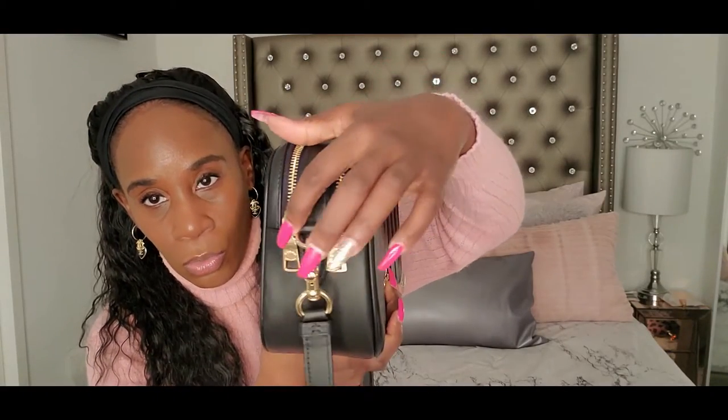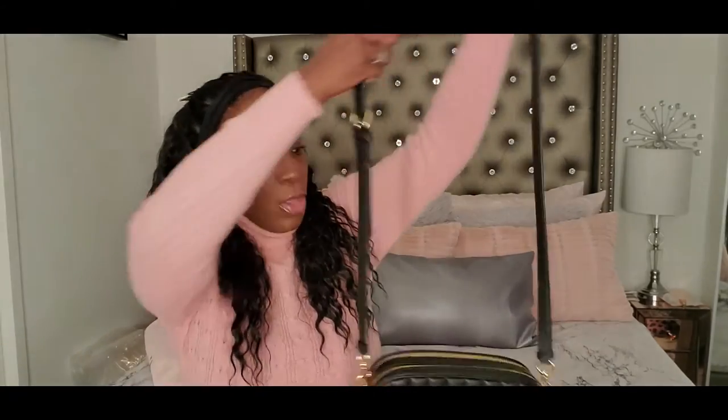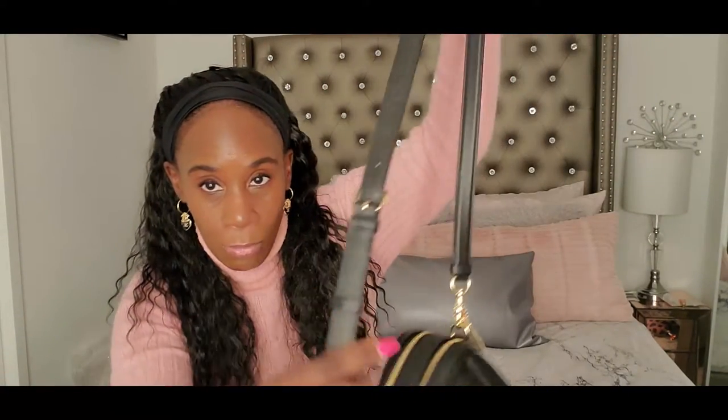The zippers are gold. As you can see, with the Coach logo — you can take this off. I do have a gold strap; you can buy a separate gold strap from Amazon and add it on. You can also purchase a black chain strap and put it on, but I'll have to do a separate video on that. That was actually one of the things that sold me on this bag — that I can definitely change the strap. The strap that comes with it is black, and you can adjust it because this is a crossbody.